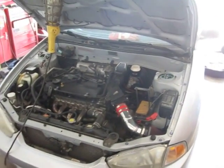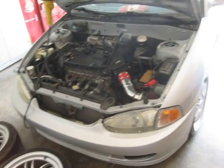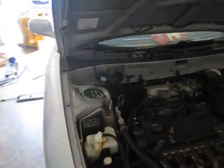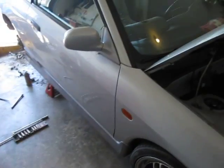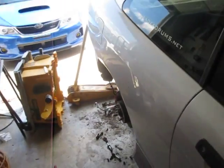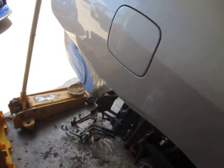Hey guys, we're back again doing a little bit more work on the Mirage. Now that it's finally back in the garage, I can start working on the all-wheel drive conversion. And that's what I've been doing this past weekend — just started working on stripping it down and getting everything out of the rear end here for the floor pan conversion.